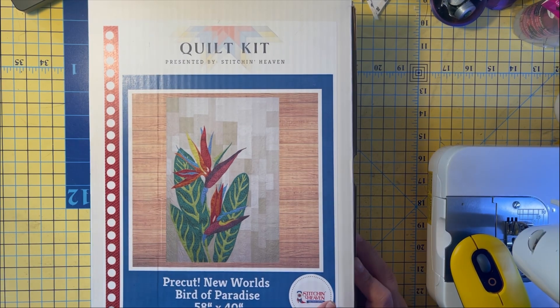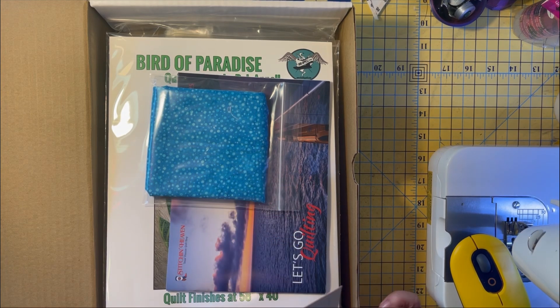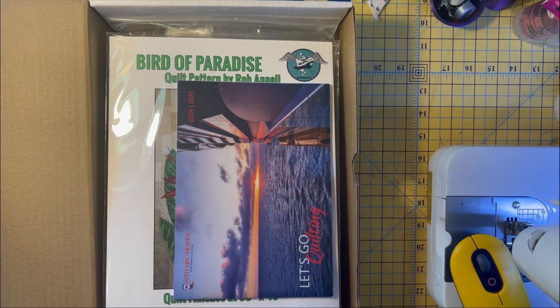I did open it already because I'd started videotaping and then realized there was a discount code on one of the things at the top of the package. Rather than trying to blur it out, I just started over. So here we go — this is the quilt kit. There's a cute little thank-you card with a longhorn on it, and it has a little extra fabric — looks like a batik — plus a discount off your next order, which is why I couldn't show it.